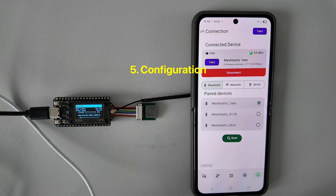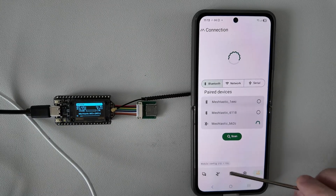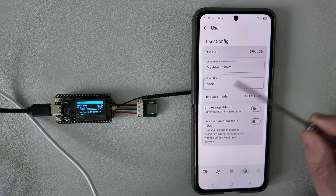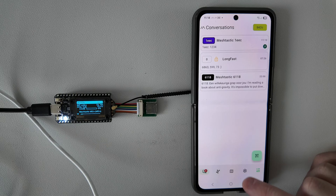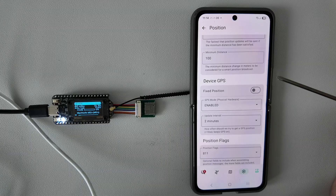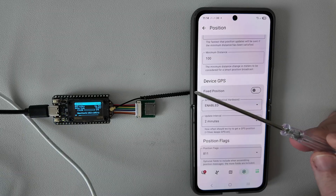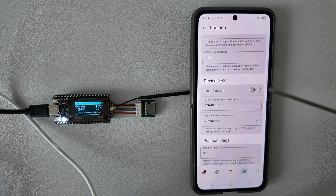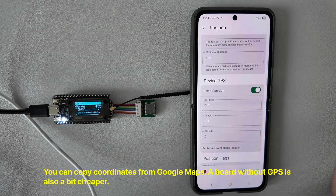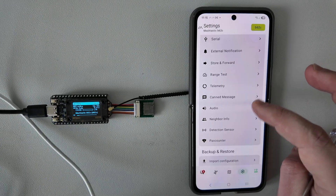I will briefly show how to configure the node. I need to select the node first — it takes some time to get the data. Now I can go to the configuration. Here we can see the node name and the test messages I'm using. Another interesting option is Position. In the position settings we have two options: we can use a physical GPS module, which makes sense if you want to travel with the board; or if you want to use it at home you can enable fixed position and just enter coordinates — setting latitude and longitude. Other parameters are mostly default and you can check them on your own.